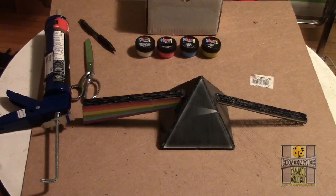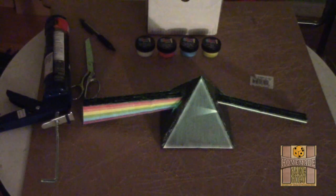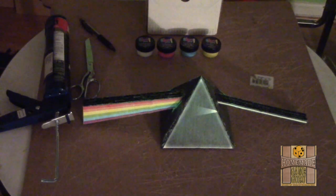As for the Pink Floyd tree topper, just one coat of Glow Ink's green glow-in-the-dark paint helped finally bring out its potential. See for yourself.